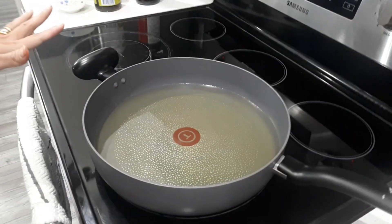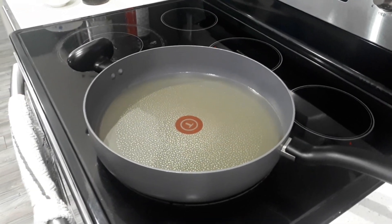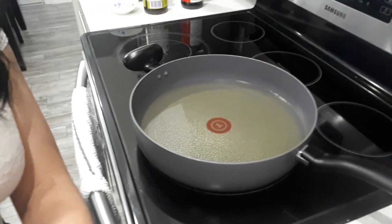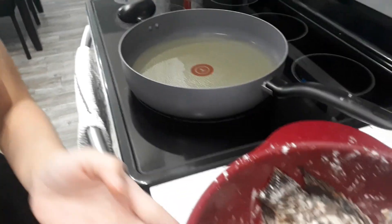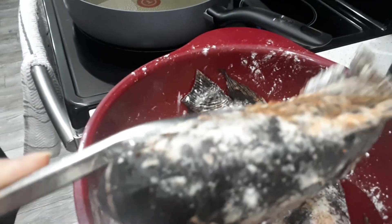I already preheated this oil — canola oil we're using in this pan, and it's pretty hot. But don't overheat it because you don't want it splattering everywhere. That can be painful when you get oil on your skin. So in it goes.